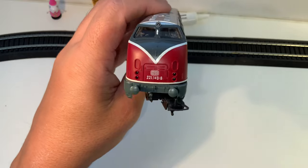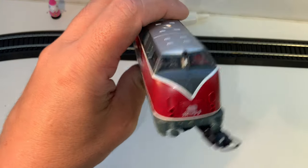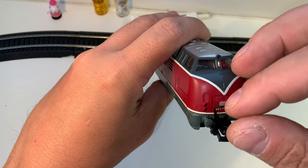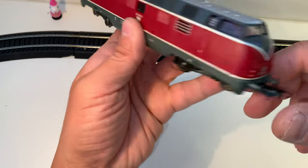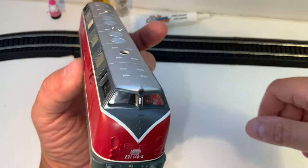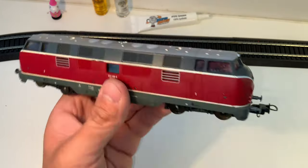I really like this locomotive in real life. I think they still run them on excursions. If you look at my dual prime mover video, there's one of these — it's blue and tan with Rheingold, but it's the same locomotive pretty much. Pretty neat — I will show you the whole thing.